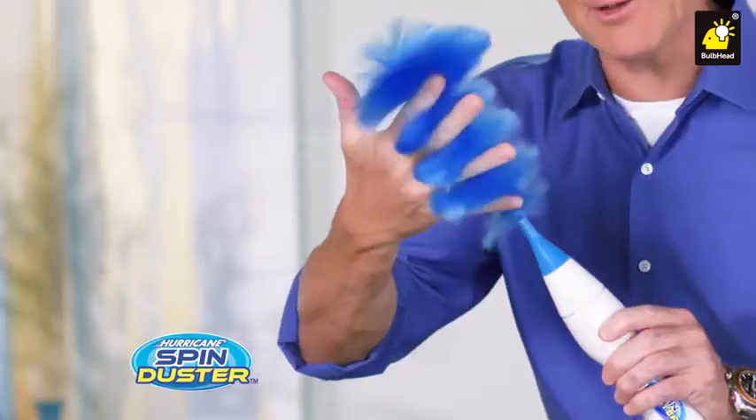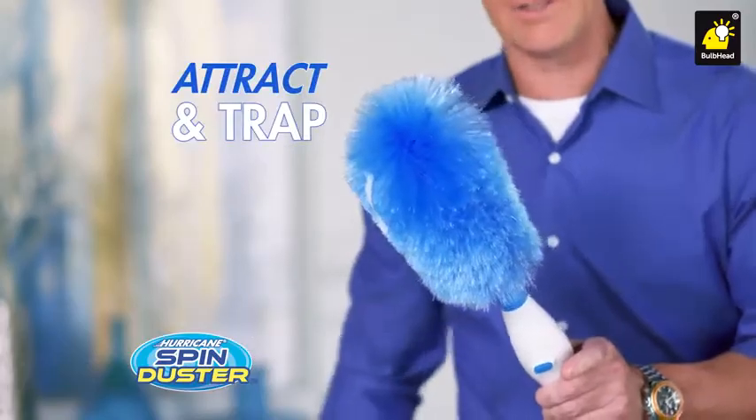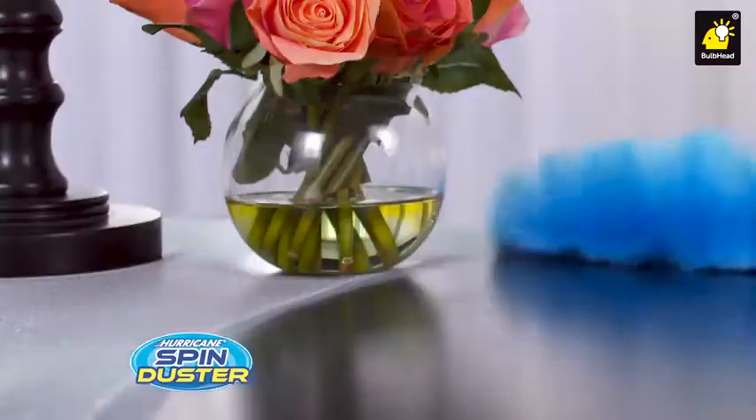The secret is the thousands of electrostatically charged dust-grabbing bristles that attract and trap the dust, spinning surfaces clean. For impossible places like bookshelves and blinds, there's nothing better than the Hurricane Spin Duster.